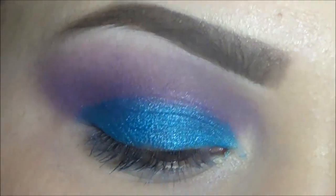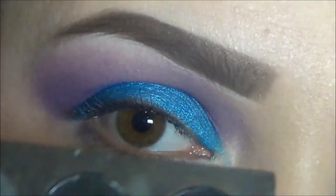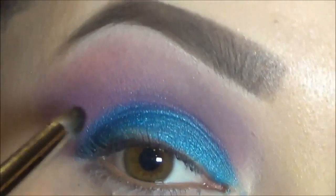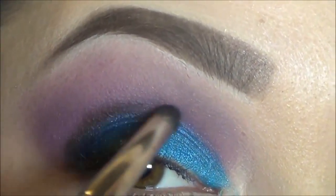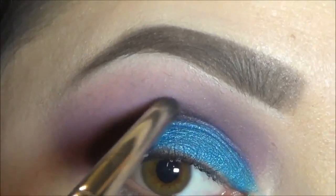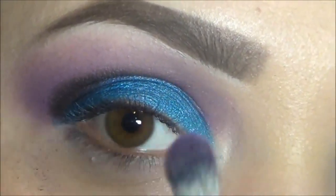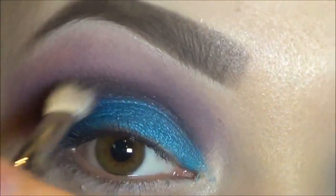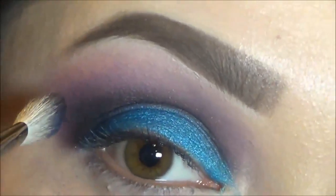Now I'm going to grab my pencil brush, which is the 219, and I'm going to go in with the black — any of the black, doesn't matter. I'm just going to define my crease a little bit and bring it in right there. Then just to blend that out, I'm going to go back in with my 217 and blend that out, bringing it all the way in. Just keep on blending.